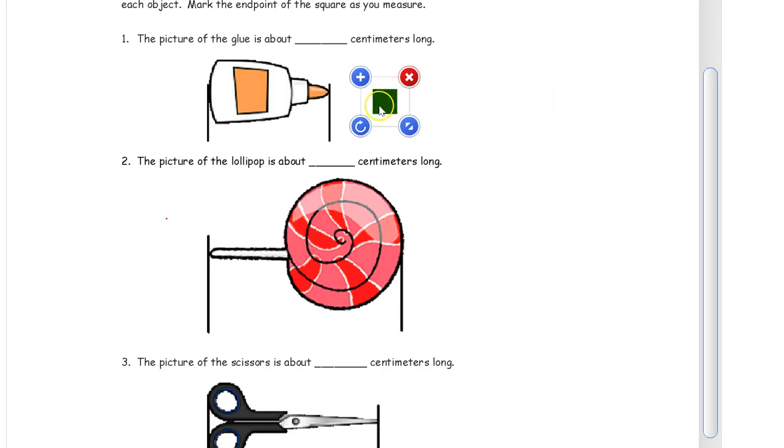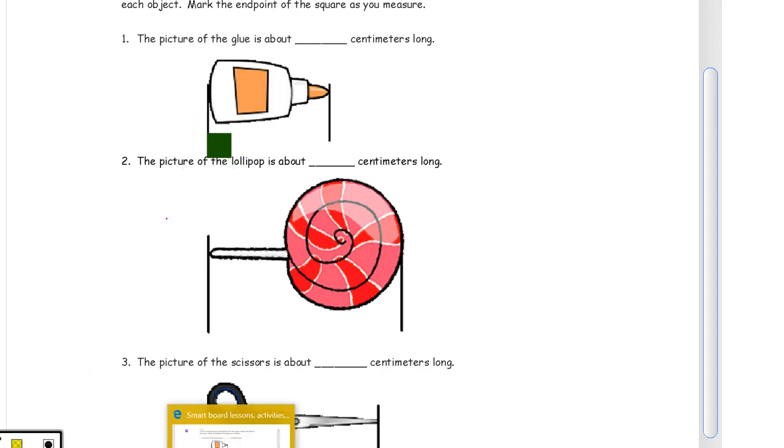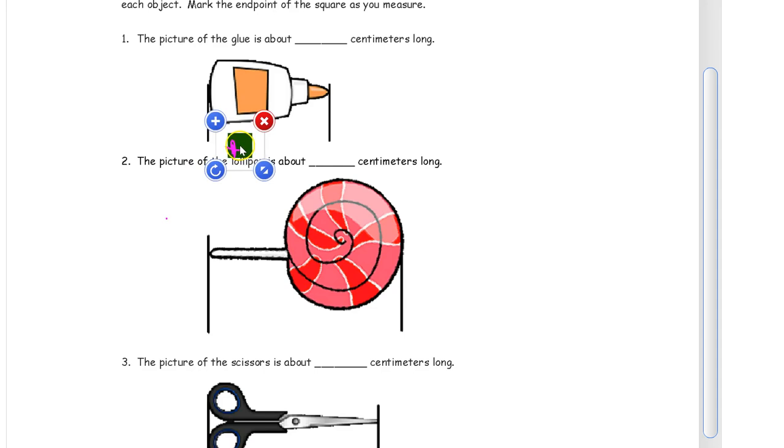So here's our first one, the picture of this bottle of glue. I have a green square and I'm going to use this to mark and move. So we've got right about there and then I mark it right there, then I'm going to move it, move it, and then we mark it again. The reason we're doing this instead of using a ruler is we want you to learn how to count centimeters before you start using a ruler.